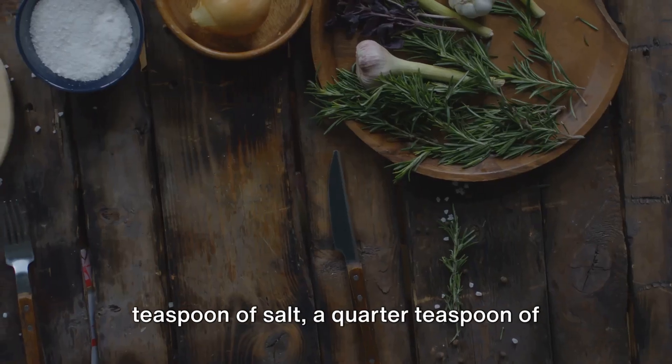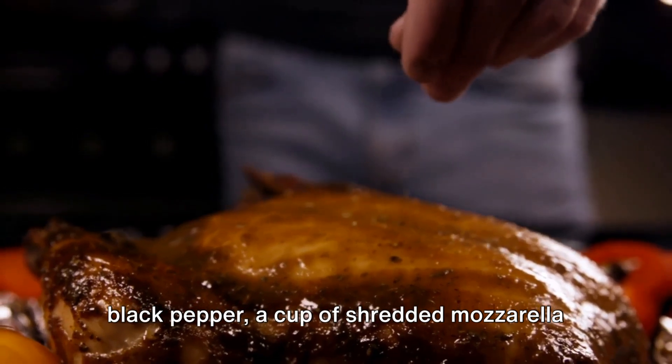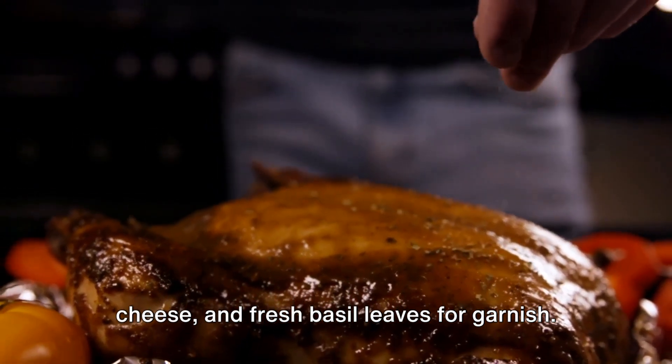And onion powder, half a teaspoon of salt, a quarter teaspoon of black pepper, a cup of shredded mozzarella cheese, and fresh basil leaves for garnish.